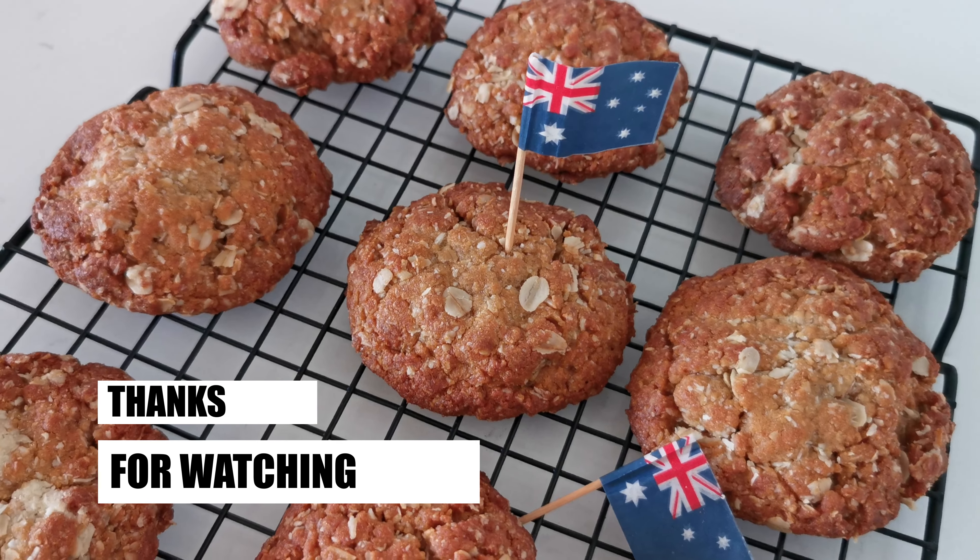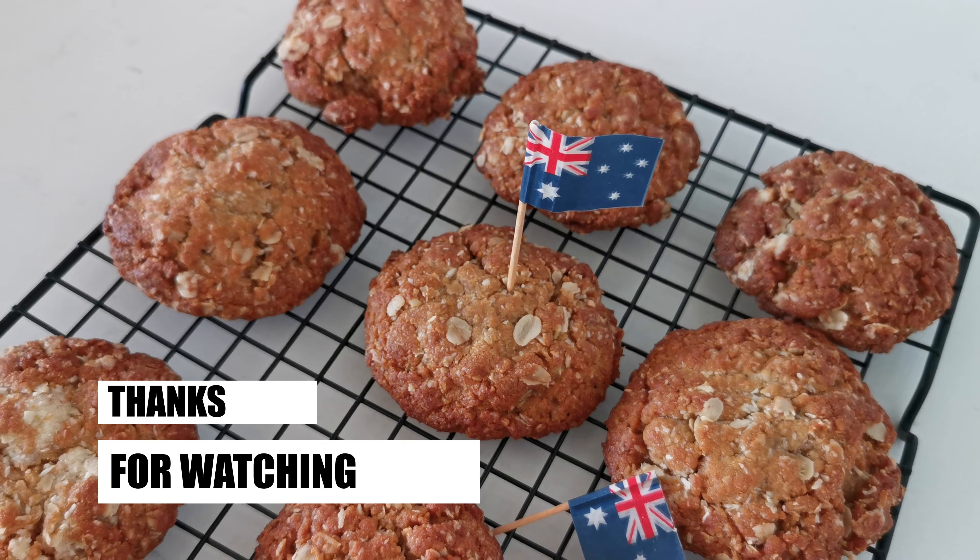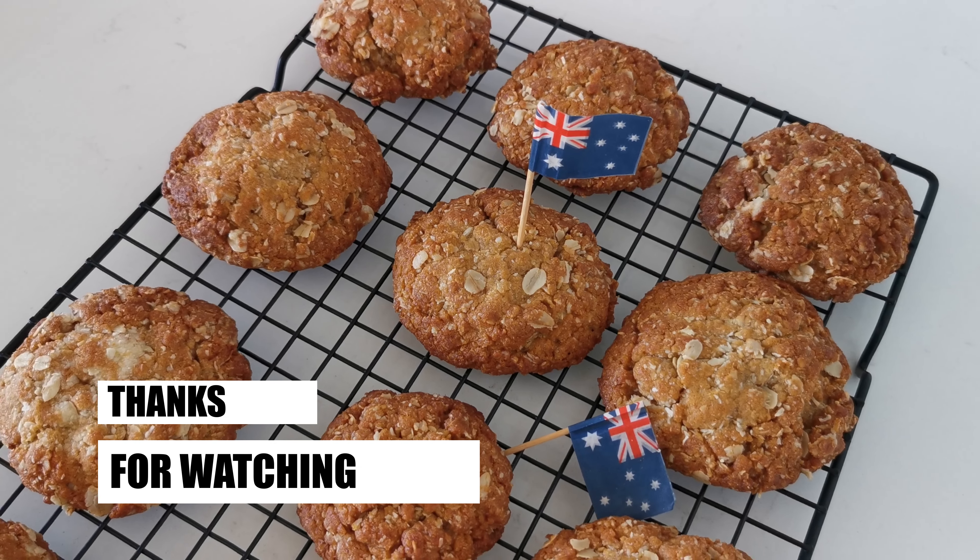Please let me know in the comments if you liked and tried the recipe. And until next time, have a big day!